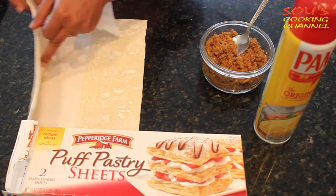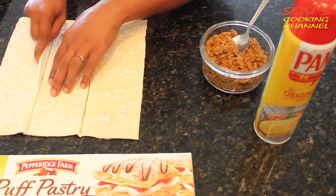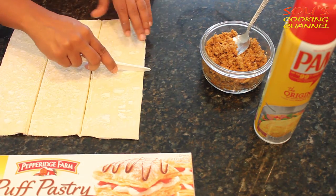Then we need to cut it into 3 pieces, and we need to cut it halfway through.